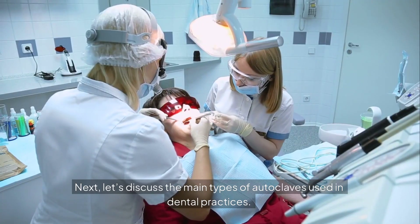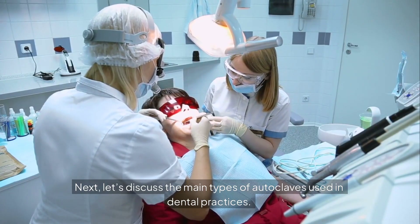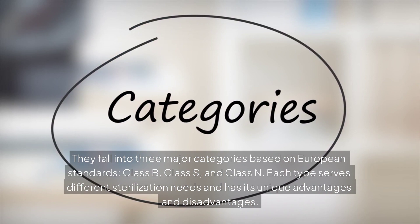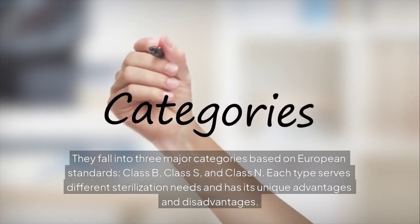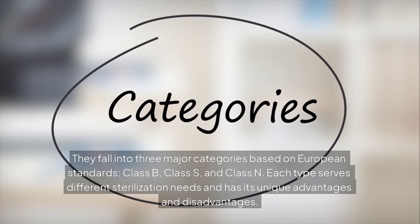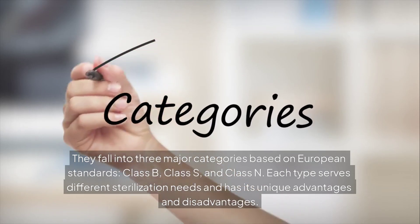Let's discuss the main types of autoclaves used in dental practices. They fall into three major categories based on European standards: Class B, Class S, and Class N. Each type serves different sterilization needs and has its unique advantages and disadvantages.